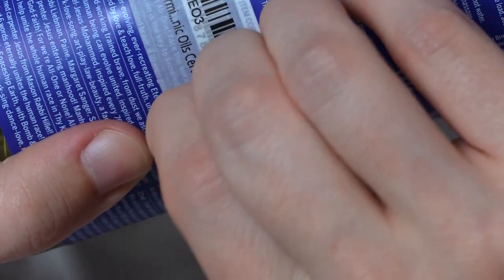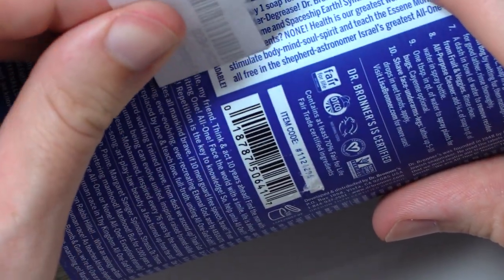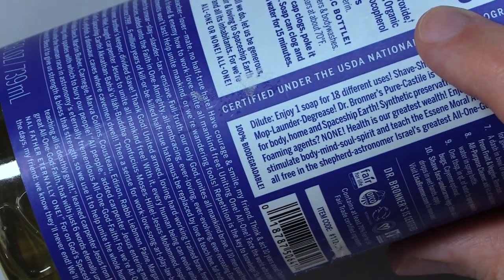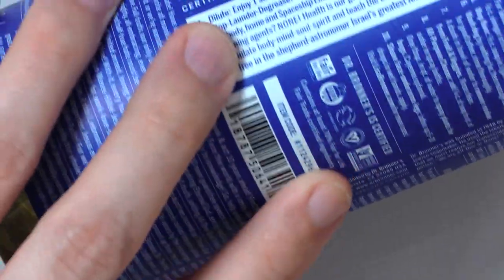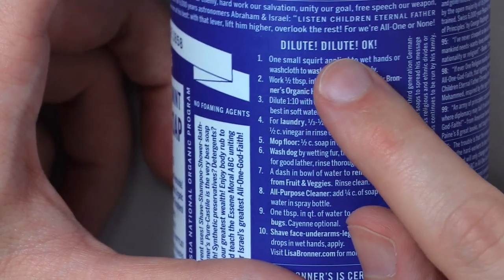It feels unprofessional to be doing this in the middle of the video, but you guys get to see the process. There we go. That worked pretty good. Good job, Goo Gone. Alright. Dilute. Dilute. Dilute. Dilute. Okay.